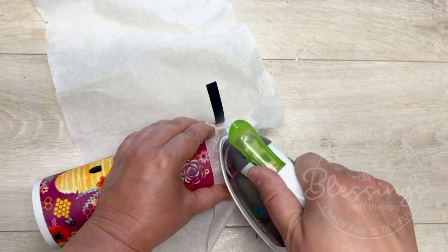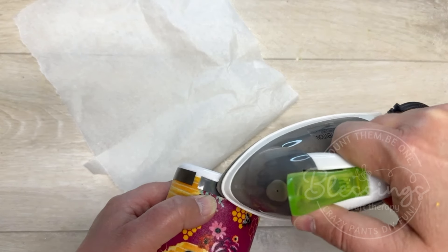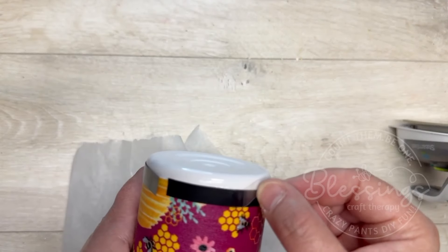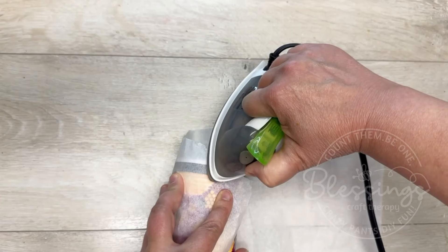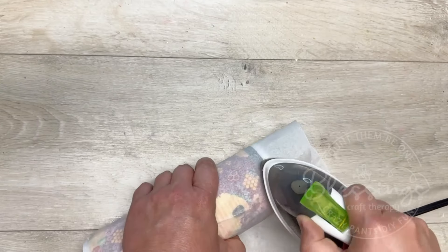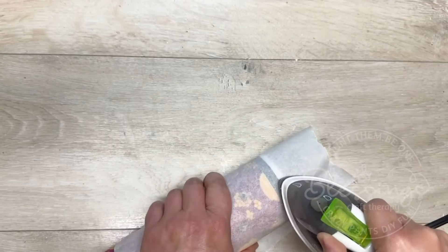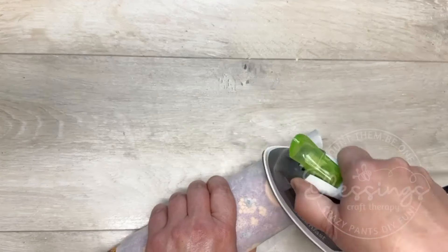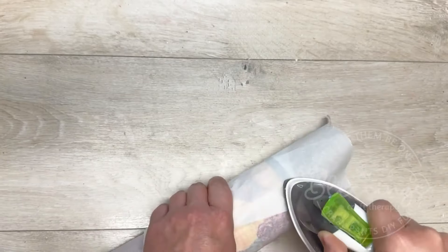So I took a strip of HTV — heat transfer vinyl — just a strip of it. I put a little parchment paper over it. Because I want it to overlap, I adhere it down, then pull up the backer and put the other piece over it so it overlaps a little bit and forms a continuous piece. Then I go all the way around and iron on the heat transfer vinyl.